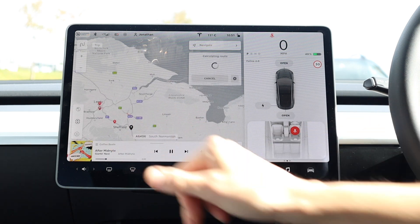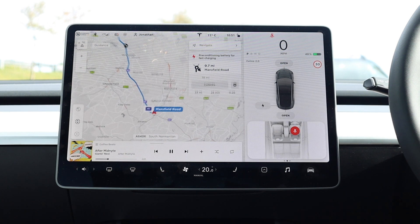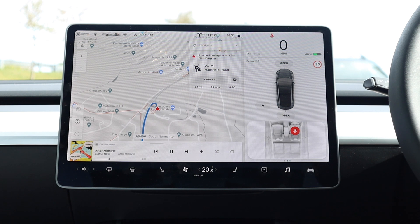One important thing to note is that you should set the charger as your destination as soon as you know you're going to be going there. The reason for this is that the battery will start to precondition when it knows you're going to be arriving at a charger, to make sure that it can take the fastest level of charge possible.